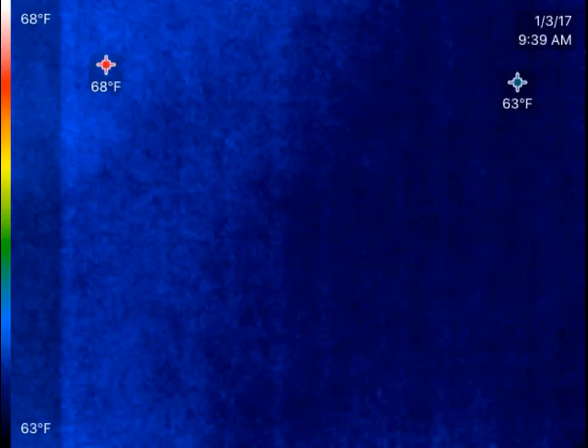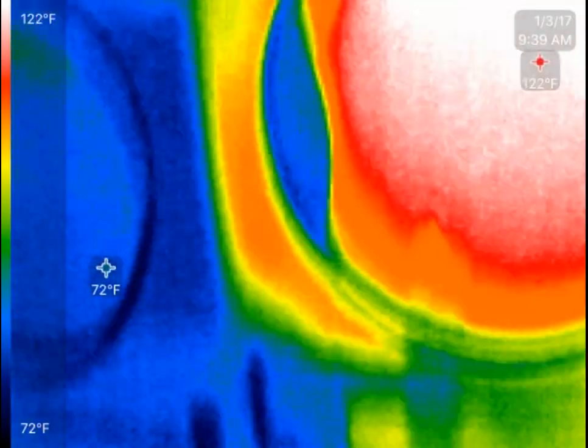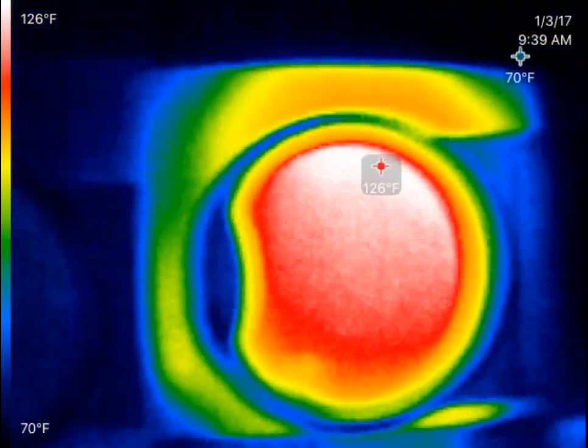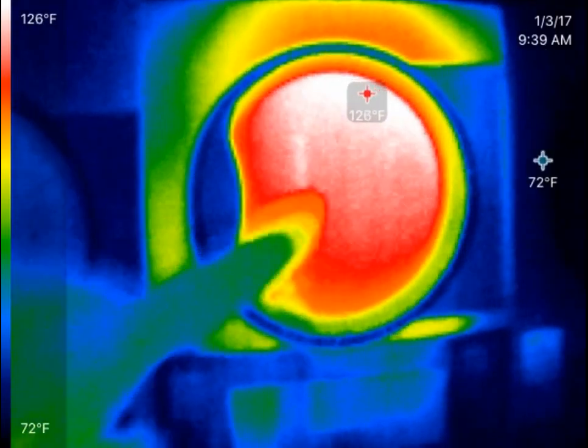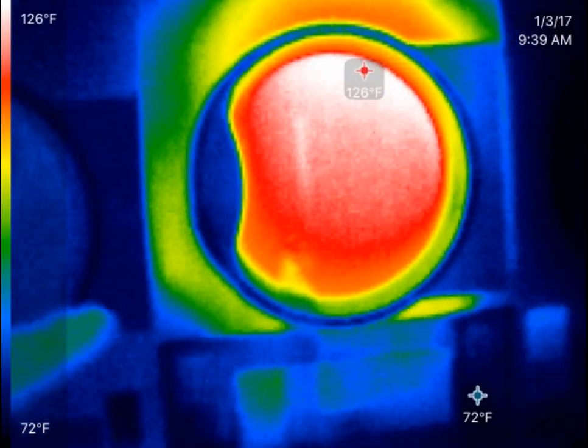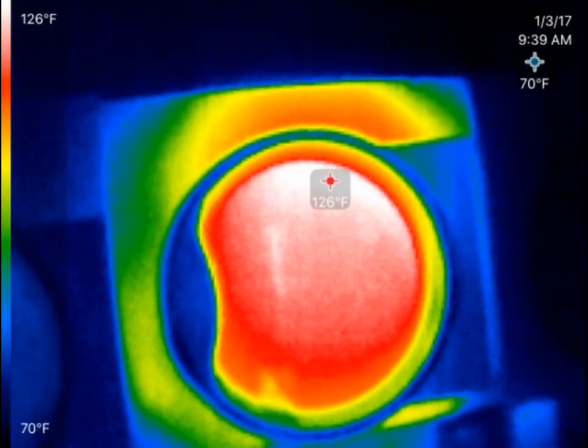Let's head around to the front. What you can see on the front of the dryer is the temperature's coming through the window quite a bit. There's a little bit of heat loss there, and there's a bunch of heat loss up at the top.